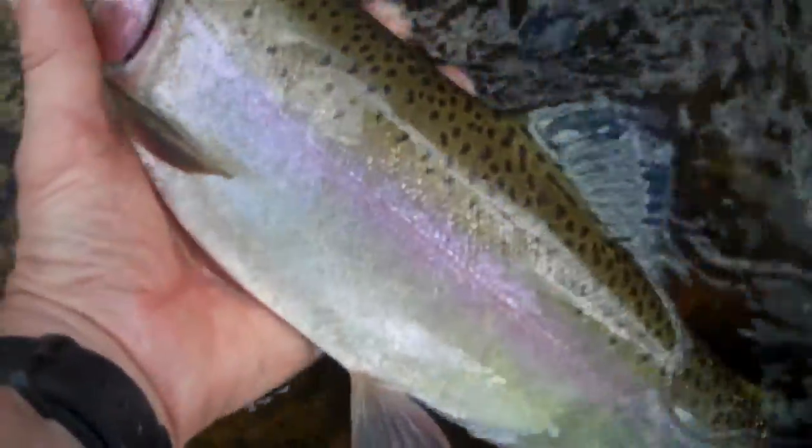My hands are spread out — pretty good size. This guy is just sitting here resting, catching his breath. He fought really hard. Beautiful fish. He's just happy to be back in the water. I'm going to call this rainbow in here.